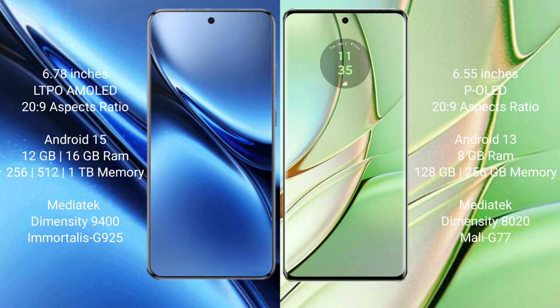The Motorola H40 comes with 8GB of RAM and 128GB or 256GB of internal storage. It is powered by the MediaTek Dimensity 8020 processor with Mali-G77 GPU.